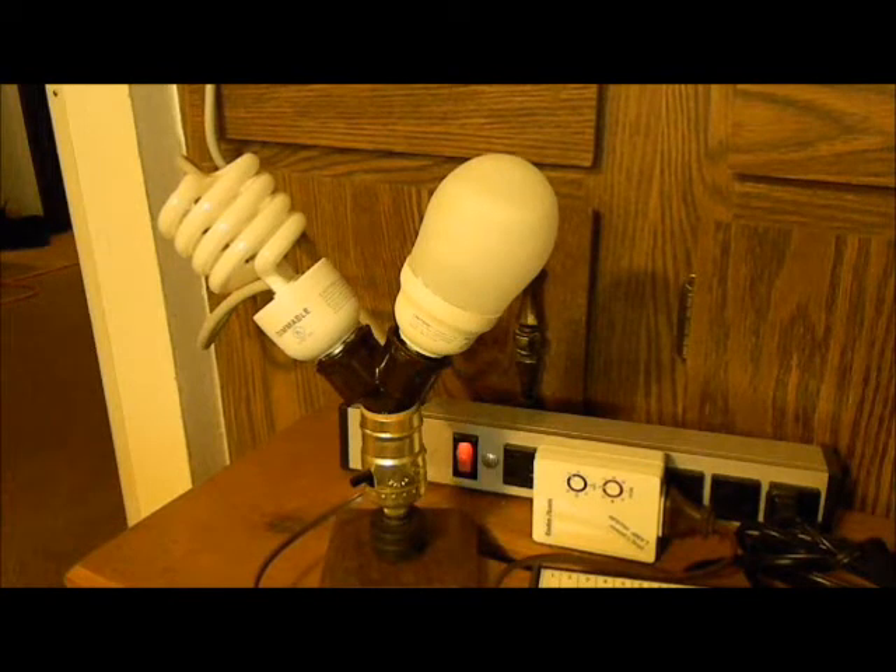Alright, this time I'm doing both the Earthtronics and the Feit dimmable CFLs together.